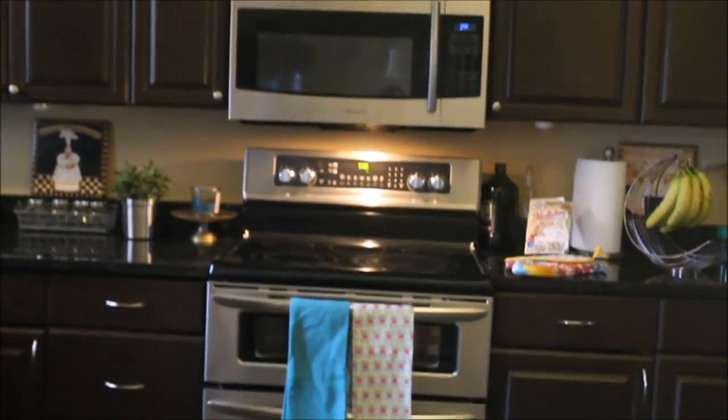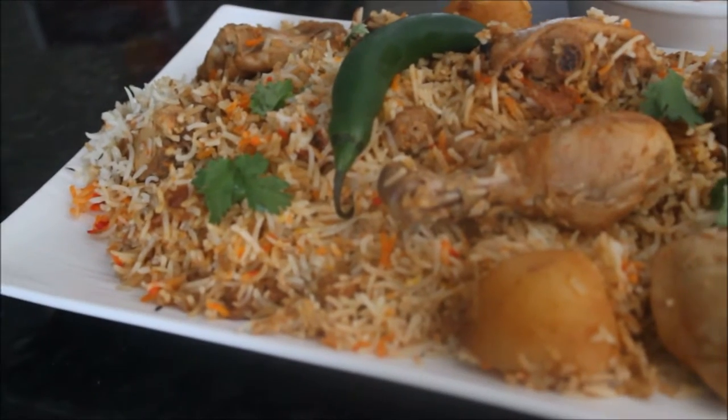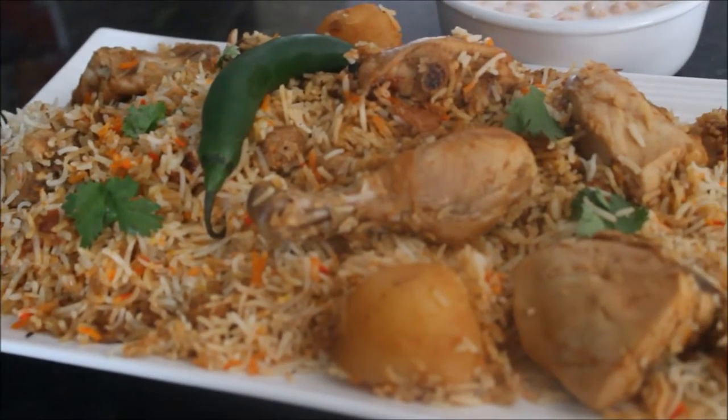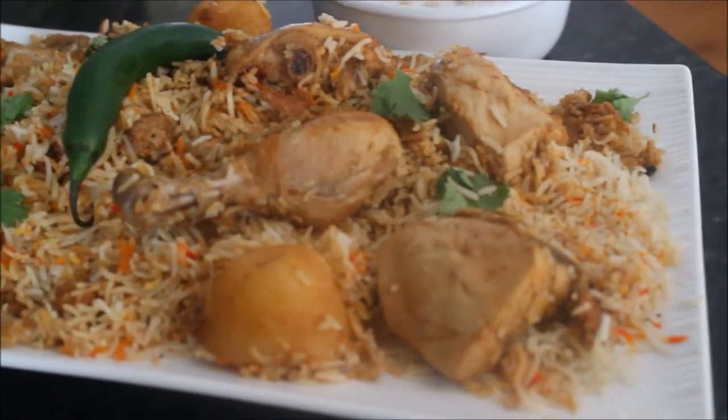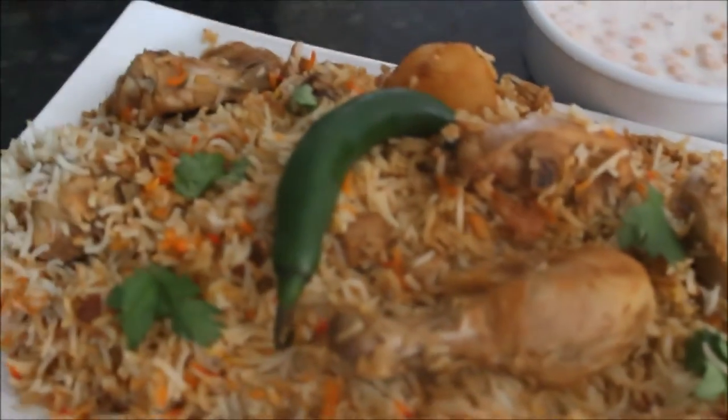Assalamu alaikum and welcome back to Morvish Cuisine. Biryani is capable of uniting almost every human in existence. It knows no color, race or caste. All it knows is to fulfill the dreams and hopes of millions of foodies who will always swear by the brilliance of this amazing Indian delicacy.